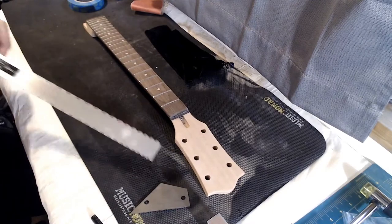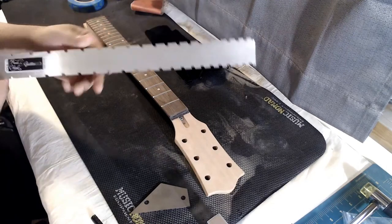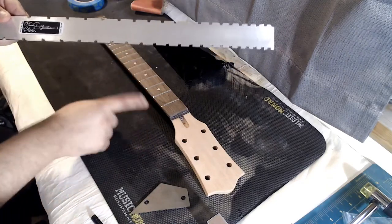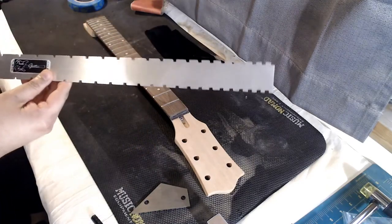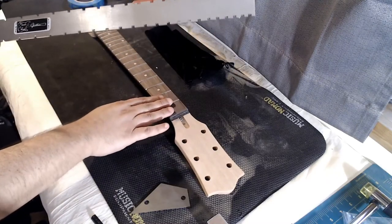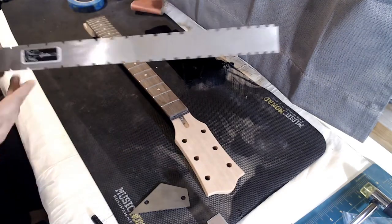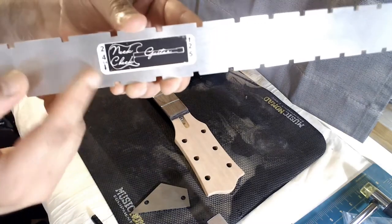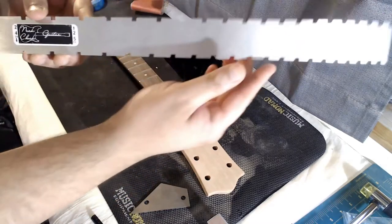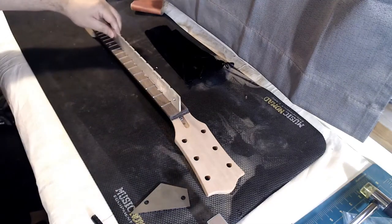To check whether the neck is flat, I'm going to use this notched straight edge tool. It's made specifically for checking guitars and it's got notches cut out for the frets. Different guitars have different scale lengths — this SG kit is a 24 and three-quarter inch scale length, which means I use this particular edge here.